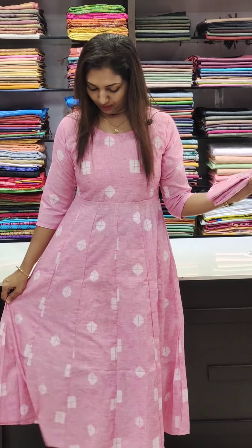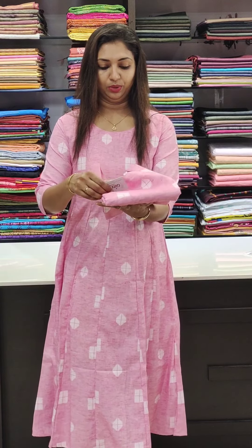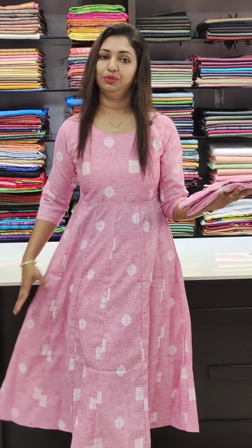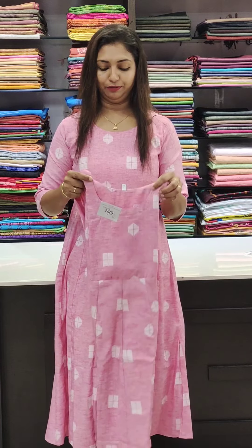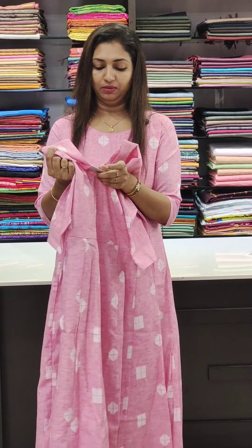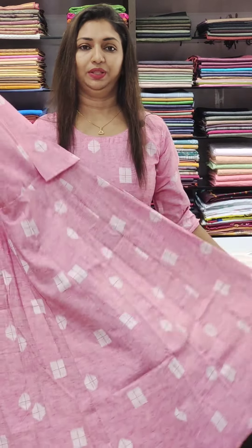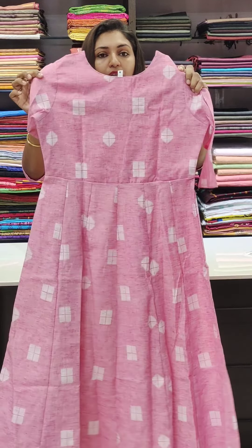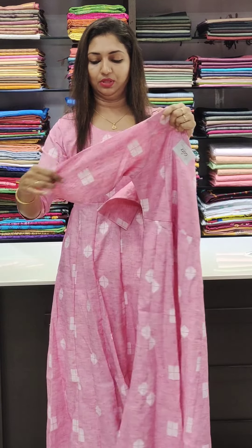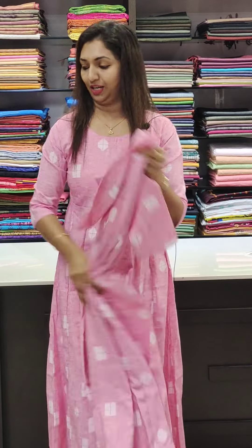We are going to see a flyer type kurthi. The parts have black and printed design. This is the back portion, with simple sleeves and sleeve lining. It comes in different colors — this is the first one.